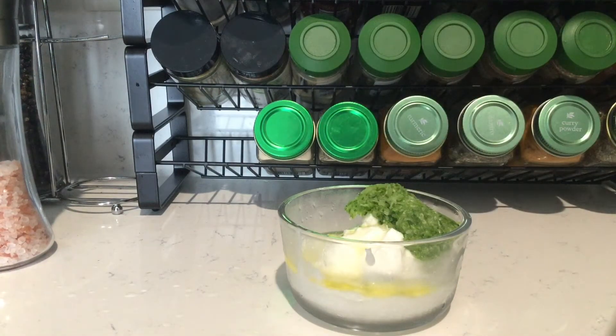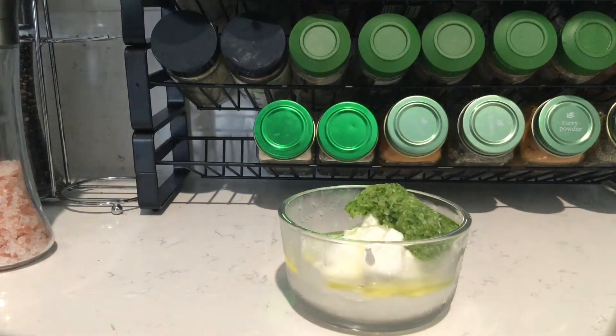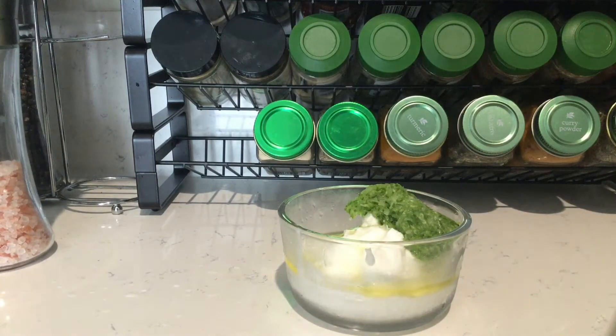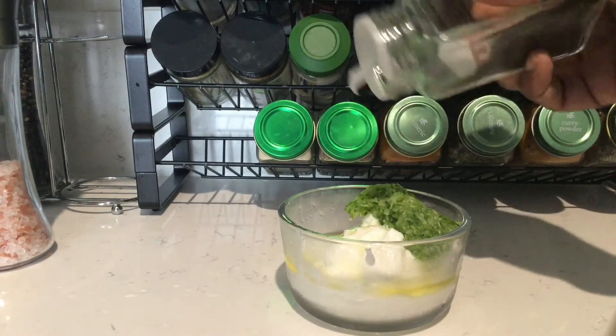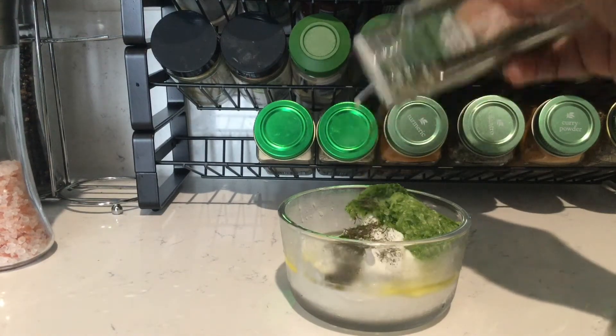I'm just eyeballing this because I know how it's supposed to come out, but if anybody's interested in making this, just comment below and I'll put the actual recipe in the comments. You can use mint or dill — I like the taste of dill with cucumber.